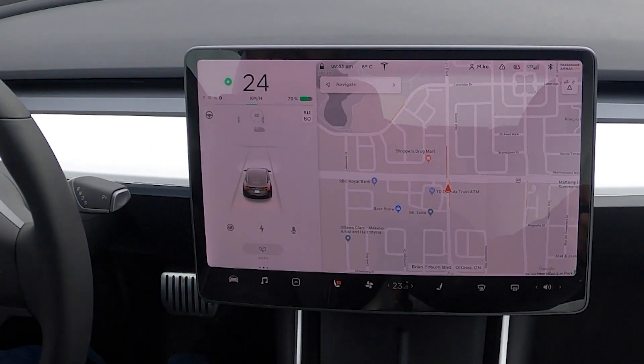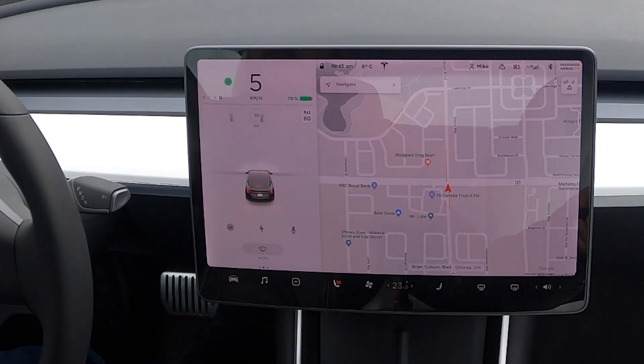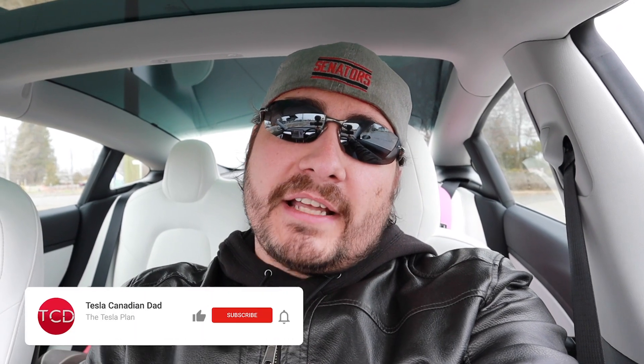I'm heading up to a red light right now and you can see that it's noticing the lights are red, and there's a line on screen where the car should stop. I passed it a little bit, but hopefully the car does a better job than I do when it comes to stopping at red lights.